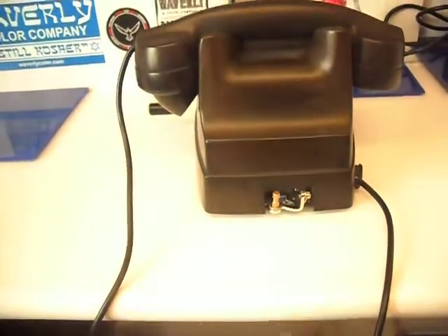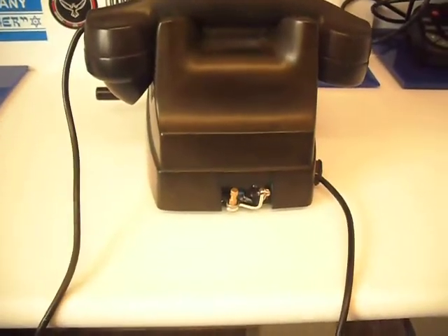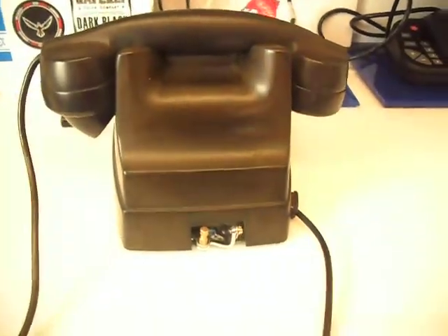I bastardised a Chinese machine, took the binders off the back, chopped the frame, connected the frame up to the original coils within the Bakelite phone.